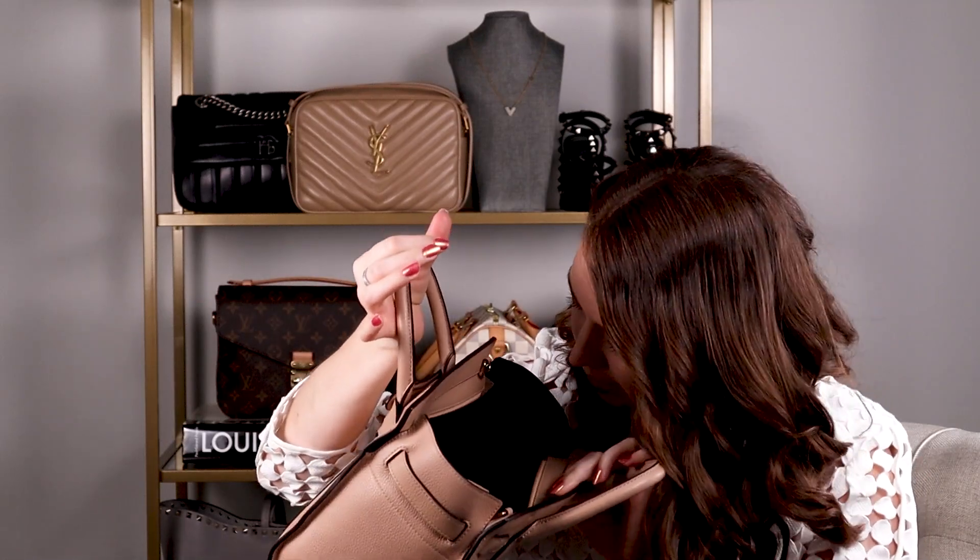It comes with a shoulder strap, so you can go cross body or carry it by the top handle. Mulberry leather smells so good, and the quality of this bag — I really think Mulberry has done a great job of staying affordable in the luxury space. It's definitely a lot more affordable than buying the same size in full leather from Celine, which is about three times the price. So this is really great value for money in the luxury space. The interior of the bag is that really deep, beautiful Mulberry color — it smells amazing.